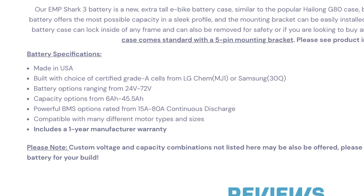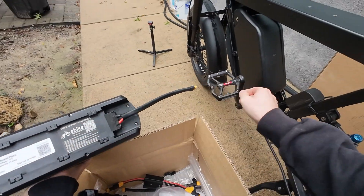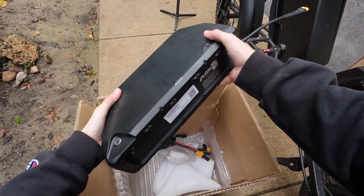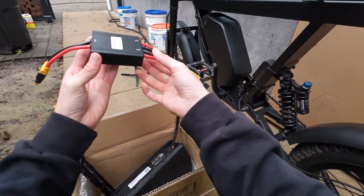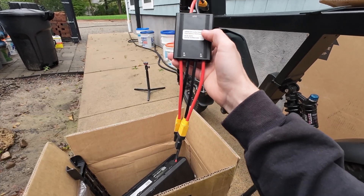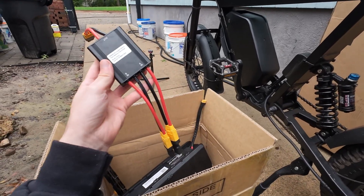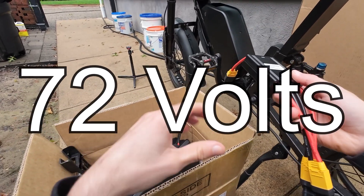These are using high-quality Samsung 50S battery cells and a 60-amp BMS. With batteries, safety is vital, so I'll leave this company link down below — I've been very happy with them. The idea here is to convert this bike into a dual battery system using one of these dual battery pack balanced discharge combiners. This device will pull evenly from both battery packs and give me a total system capacity of 30 amp hours at 72 volts.